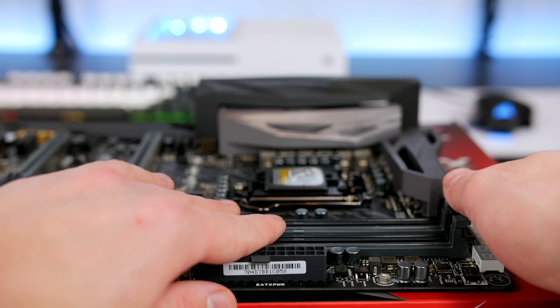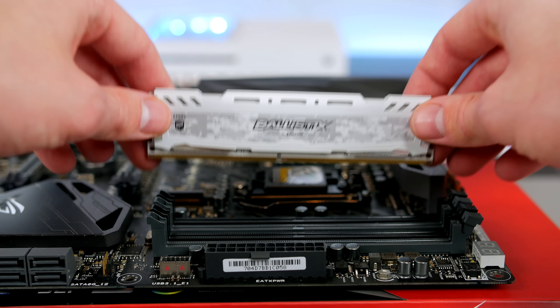For the graphics card I opted for the ASUS Strix GTX 1070 OC edition, as pairing this up with the motherboard and seeing all that RGB sync together will no doubt look amazing. I know this card performs really well as I have tested it in a previous video, and I will leave that link down below.